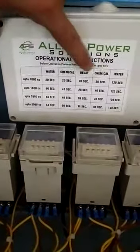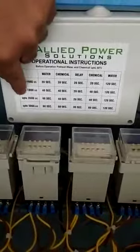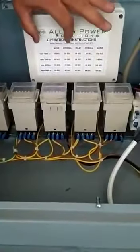The settings cover vehicles up to 1000cc, up to 1800cc, up to 3500cc, and up to 5000cc. You will fix the timers as per your requirement.